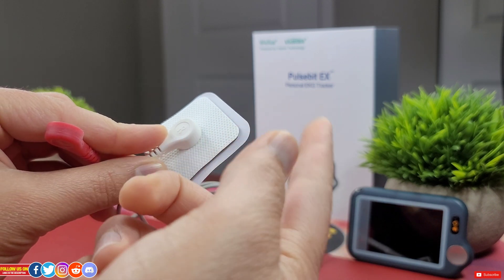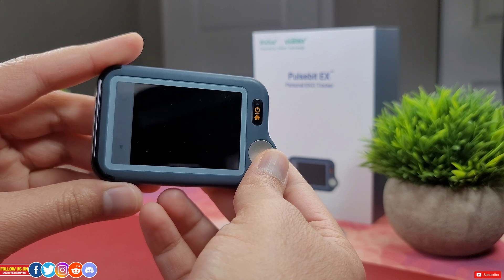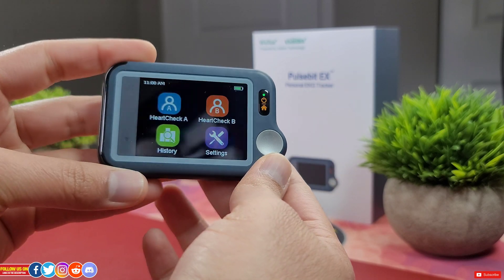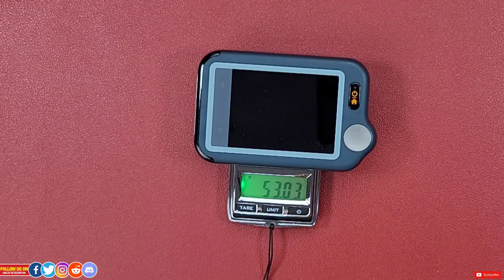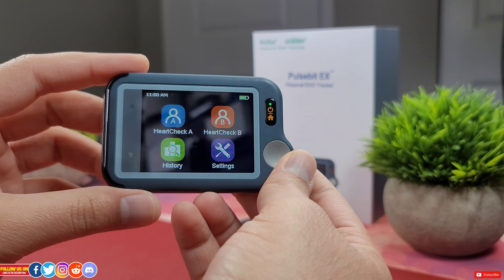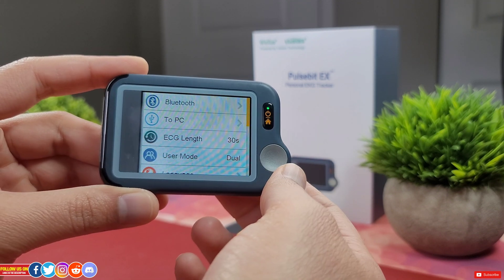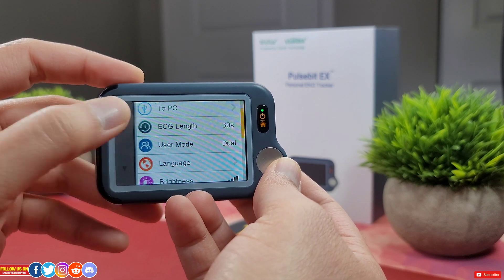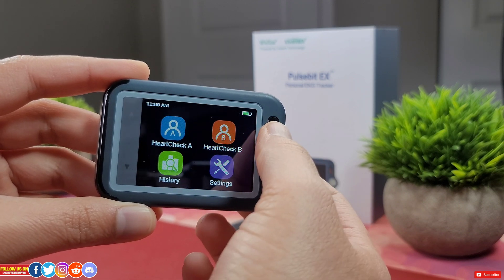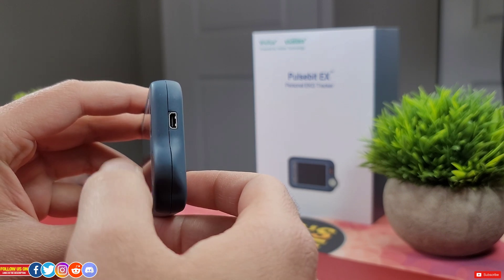Now let's talk about the Pulse Bit EX unit itself. The first thing I noticed is how strikingly lightweight it is — it only weighs about 53 grams. The overall design is sleek and functional. There is a 2.4-inch touchscreen color backlit display with two tactile buttons. There's an on/off button which also exits to the main menu, and that is the only button on the device. On the side there is a micro D connection port used for charging, attaching the ECG cable, and data transfer to a PC.